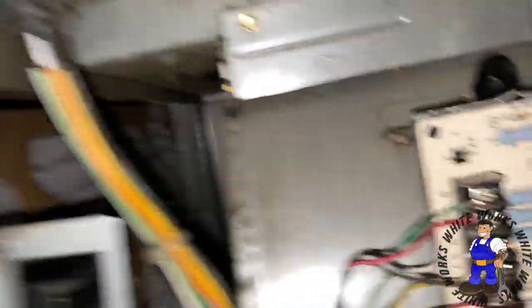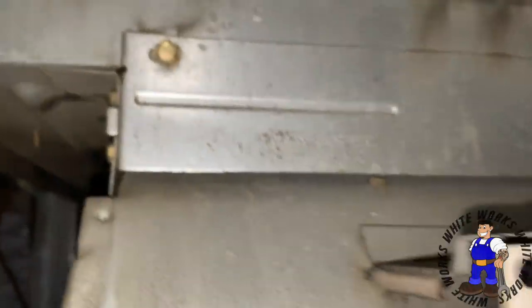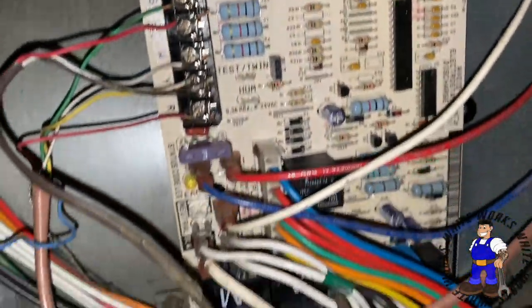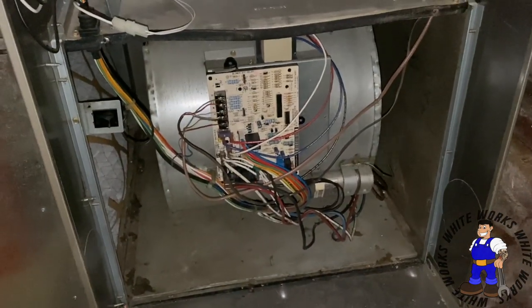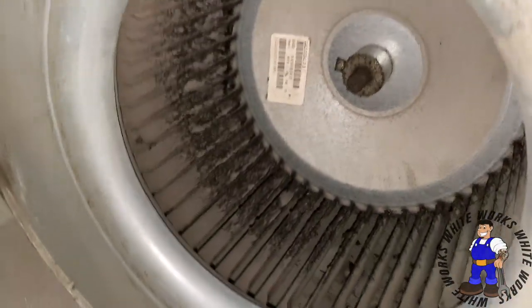This is the blower motor — it looks like it's pulling in and it's really dirty. There are two screws right there, take those out, and you gotta disconnect the board and all the electrical. You just slide it out. I'm going to disconnect all this and show you what it looks like, then take the wheel off the shaft. This blower motor is disgusting.